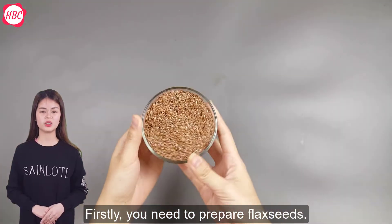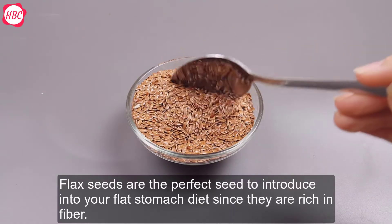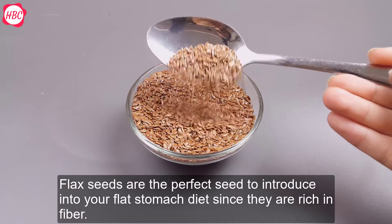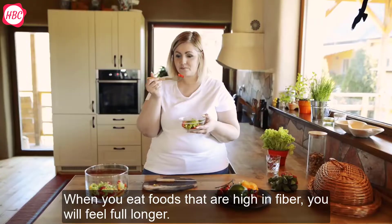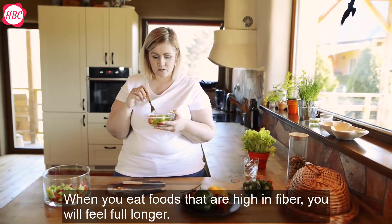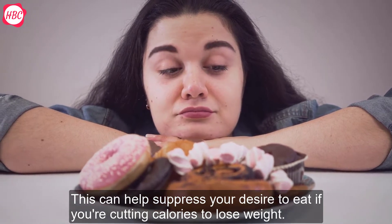Firstly, you need to prepare flaxseeds. Flaxseeds are the perfect seeds to introduce into your flat stomach diet since they are rich in fiber. When you eat foods that are high in fiber, you will feel full longer. This can help suppress your desire to eat if you are cutting calories to lose weight.